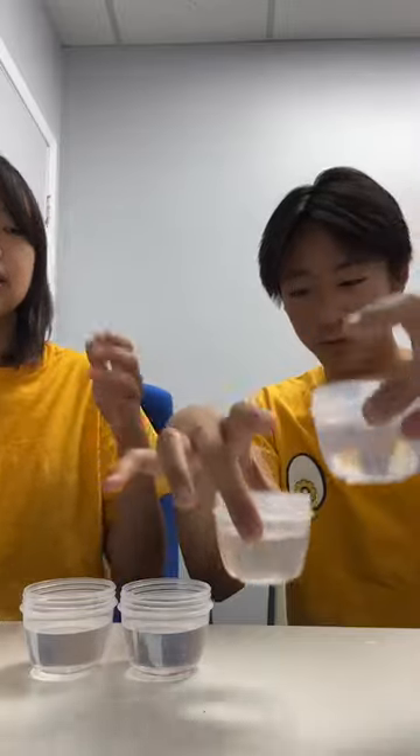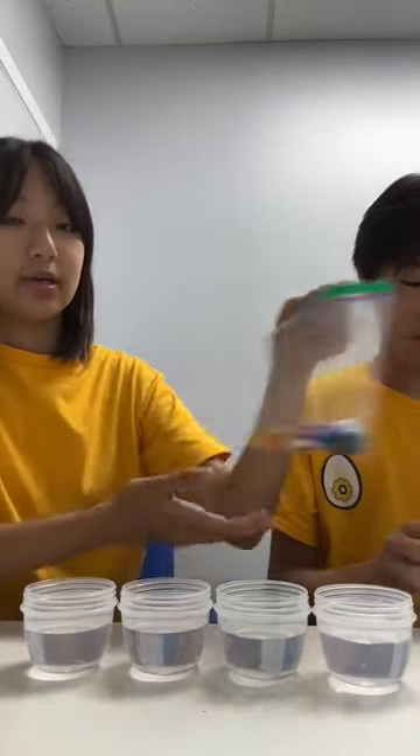All right, so to get started, once you have your four cups filled with water, this is basically the rain part of our experiment. You don't need four cups — it depends on how many different colors you have. Today we have four colors: green, yellow, red, and blue. You can use any colors you really want. Just take your food coloring and add a couple drops to your water. You'll notice it almost instantly turns the color of the food coloring you used.